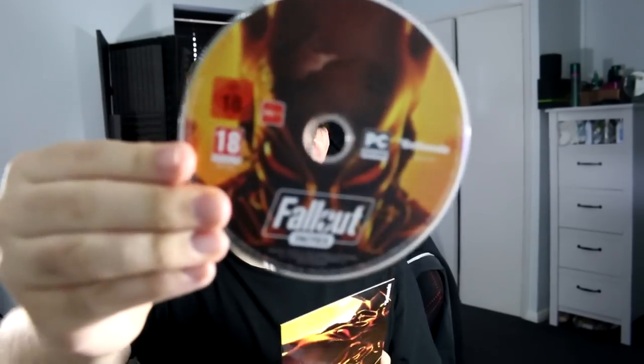Next up is Fallout Tactics, which again I haven't played. But that art is awesome. Is that an enclave? I believe so. And again, the disc. There we go. This edition is really cool. I mean, it's priced at like a fully-fledged full title, you get a mini nuke, you get all the games included - it's actually a pretty good price, which is surprising.